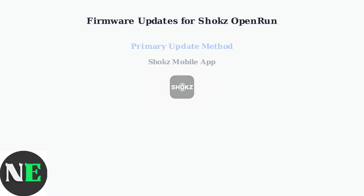The primary method for updating your Open Run firmware is through the official Shox mobile app. This app provides a user-friendly interface for managing your headphones and checking for available updates.